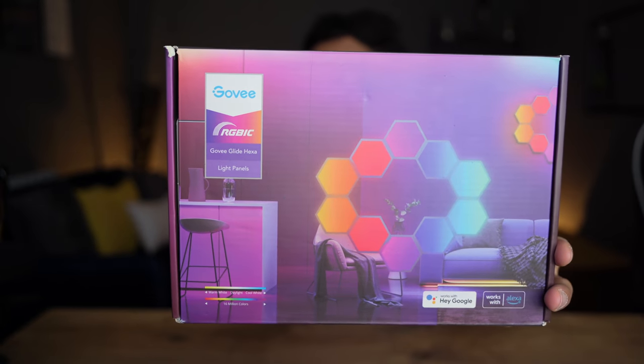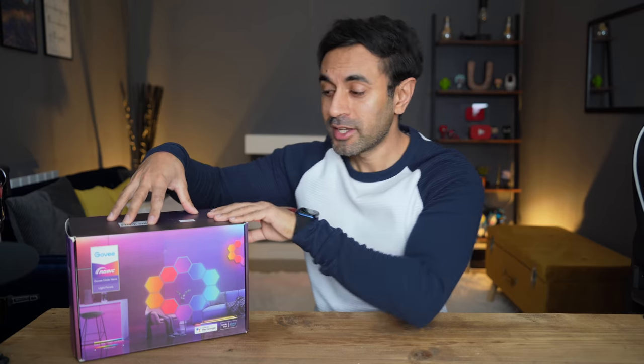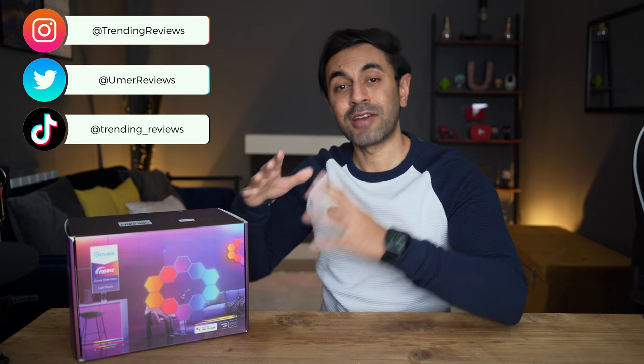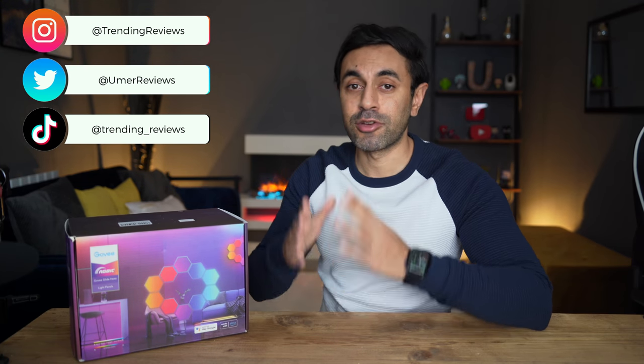These are the Govee Glide Hexa Light Panels, coming in at just £180. Check out the link below for the latest pricing and details. You may be familiar with this type of setup from the Nanoleaf light panels — I reviewed those years back and I'll link that video in the description. I'm a huge fan of Govee lights and I've reviewed plenty of their products, links for all those reviews are in the description as well. Let's go ahead and unbox this — I want to showcase how to set it up and connect it to the Govee app.